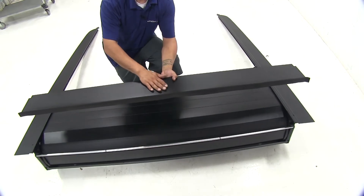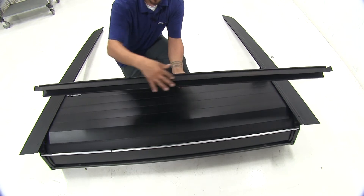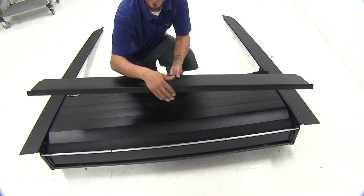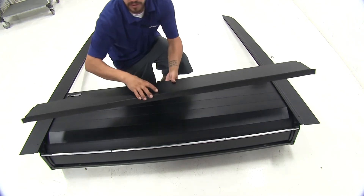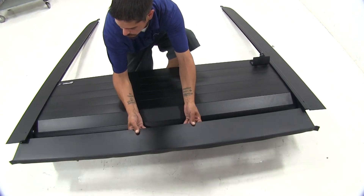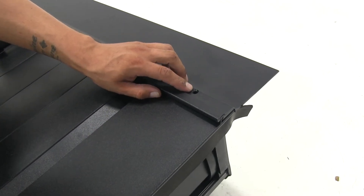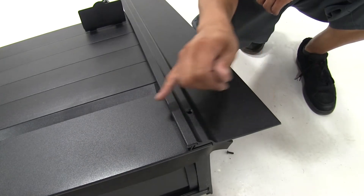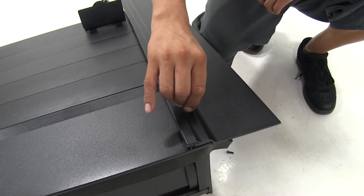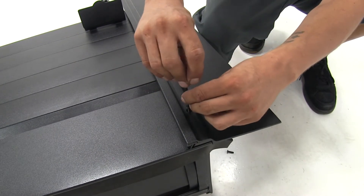At this point, we're ready to put our front cover on. The way we're going to be able to tell that we have the correct orientation is we're going to have this rubber strip — that's going to go towards the back, or towards the cab of our truck, against the back of our bed. So we're going to take our front cover and coming from the back of the canister, we're going to slide it into place, lining up the holes on the side. Now the holes that we lined up with our cover and our side rails — we're going to be taking the provided Allen bolts and threading them in to secure it down. They do provide you with an Allen key so we can go ahead and tighten everything down.